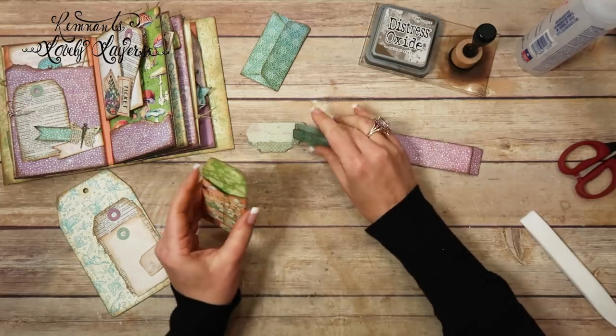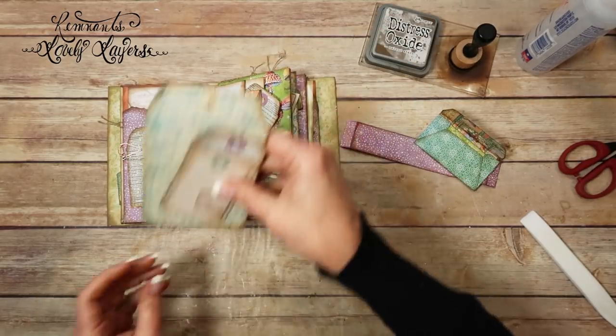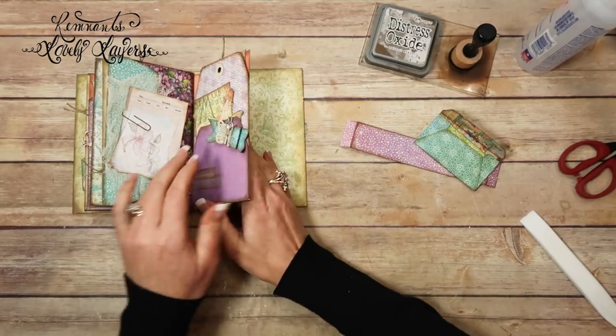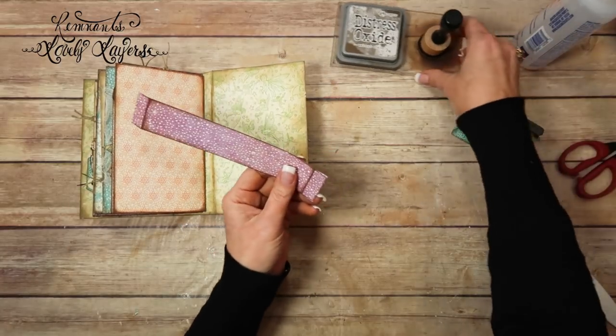So then the insert goes in here, and then this goes in here. So we're going to use this on the back page. I'm going to go ahead and put those back. So back here, we're going to use a belly band, and I've already inked it up.